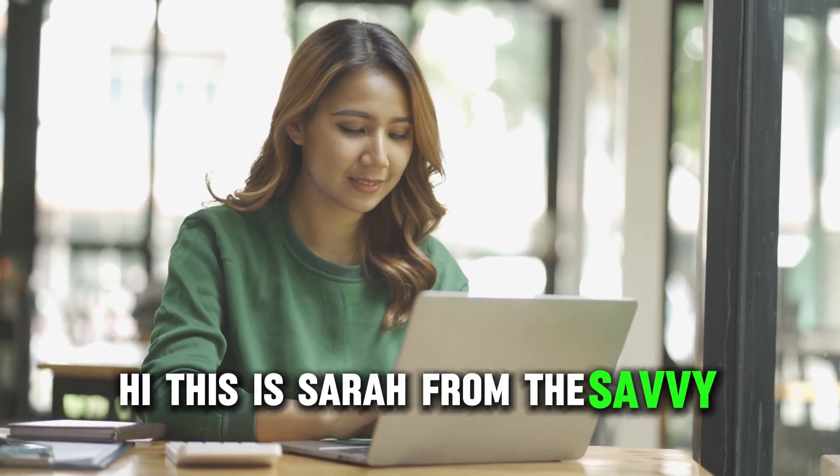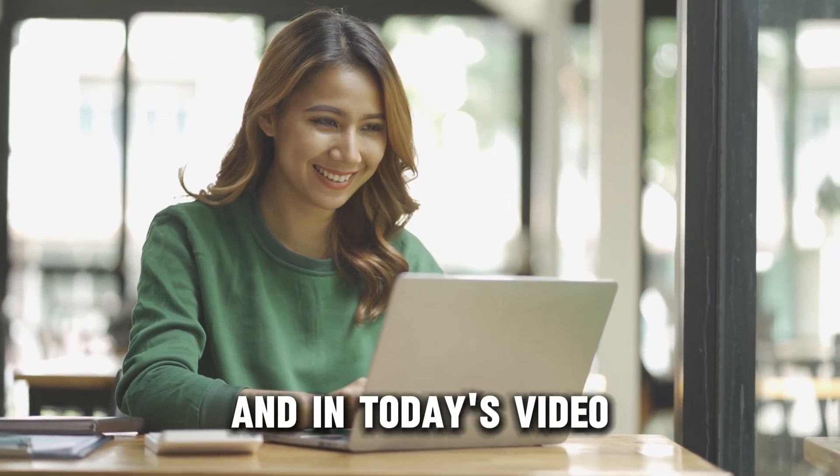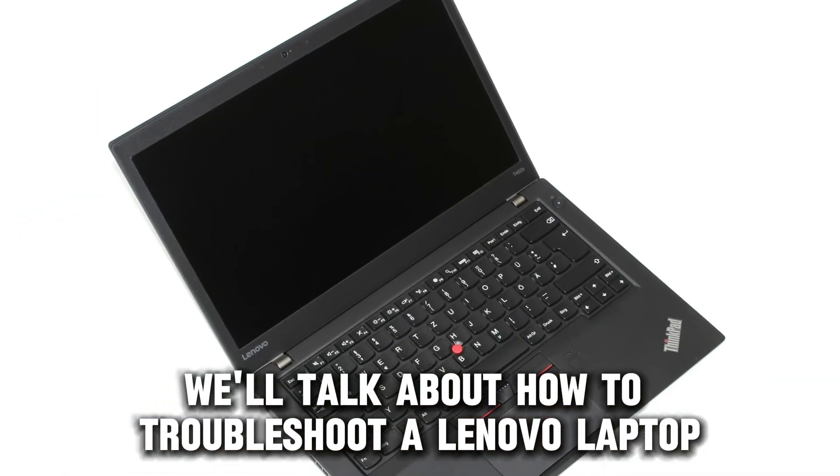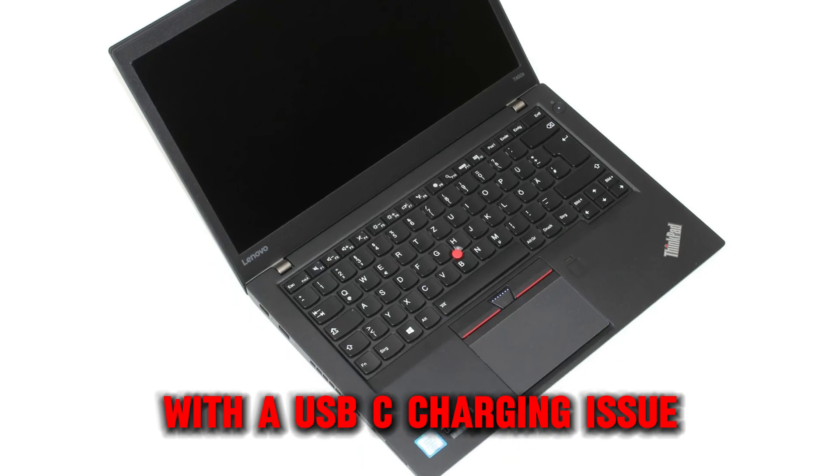Hi, this is Sarah from The Savvy Professor, and in today's video we'll talk about how to troubleshoot a Lenovo laptop with a USB-C charging issue.